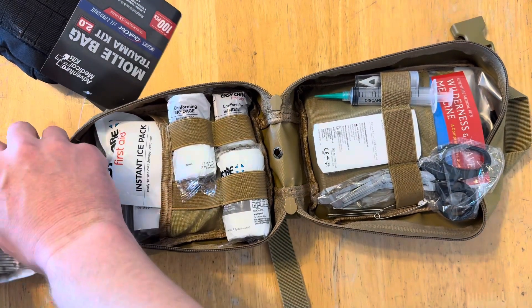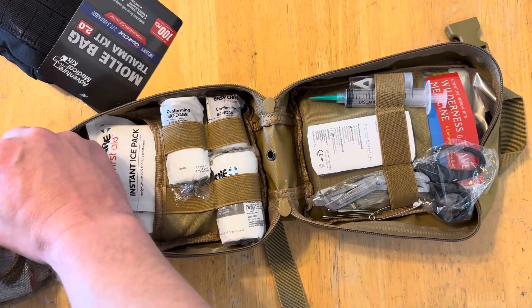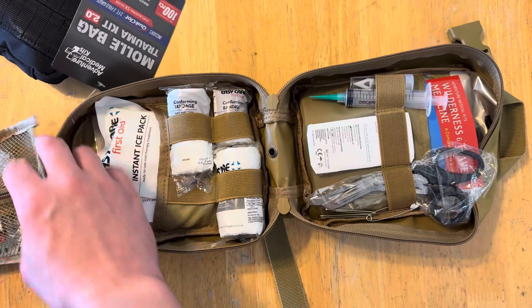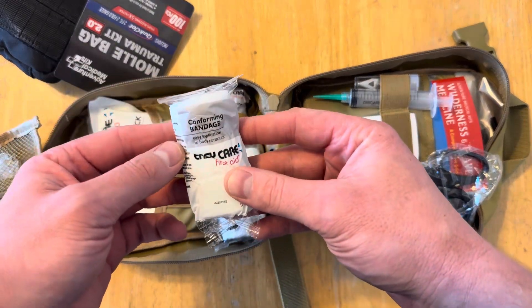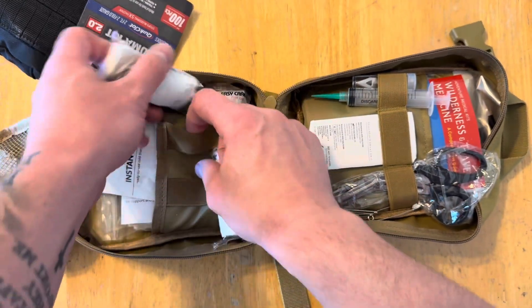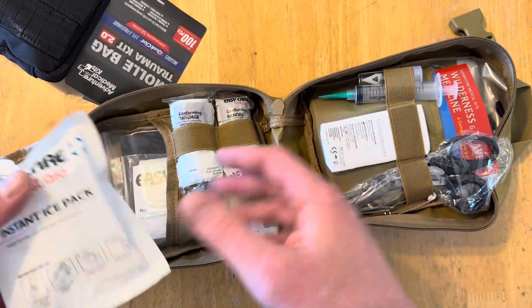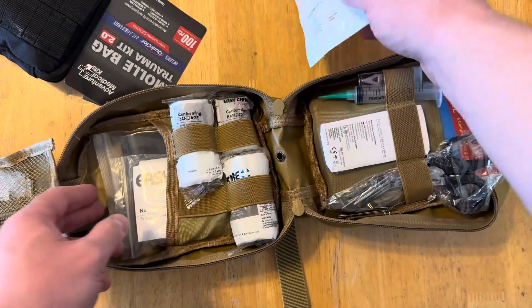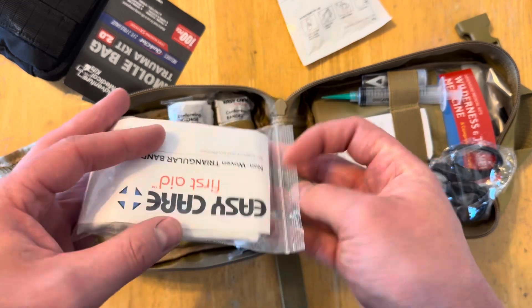I kind of wanted something where I can throw it in my wife's diaper bag and have something with a little bit more in it compared to my small one - at least for the kids. We've got some bandages here, looks like there's three of them, an instant ice pack - don't really care for that one too much - and a triangle bandage.